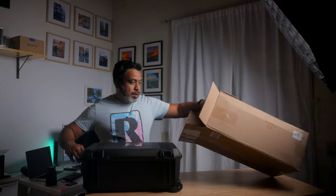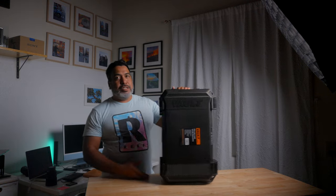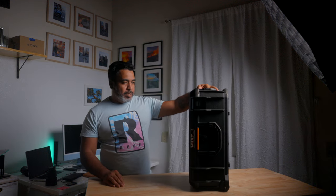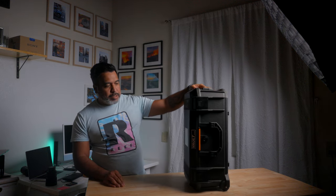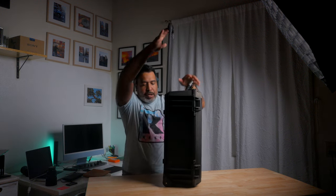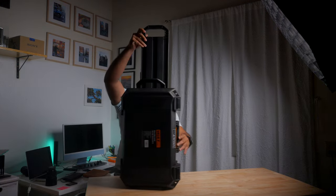It comes with wheels, just to make it easier in the airports. Wow, just like that, right out of the box it looks beautiful. Real heavy duty — first impression is you can throw this off a building, and I think your camera would still be good. It's a rolling case. This is nice, this is nice.